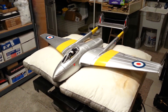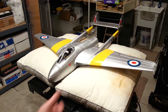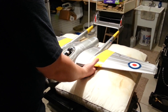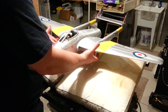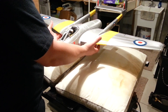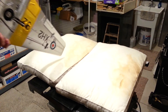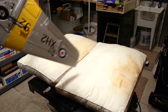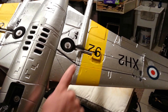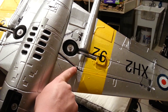Hey YouTube, we're here with this beautiful De Havilland 100 Vampire. I just want to demonstrate the CG. This is something that was a bit of a task to come to. The CG is not as the book, the manual would have you believe. They want it to be here, I want it to be here — that's a big difference on a wing like this.